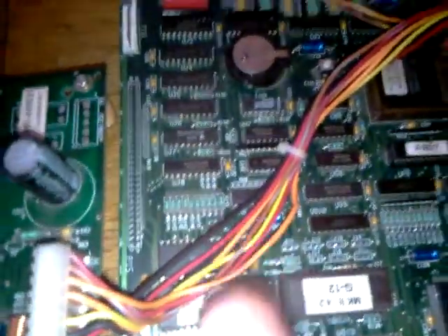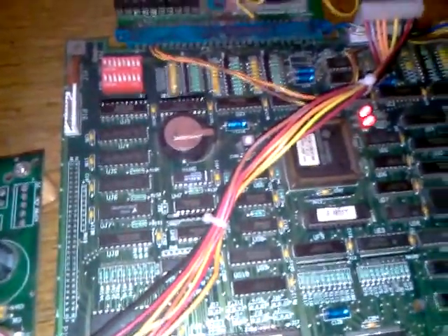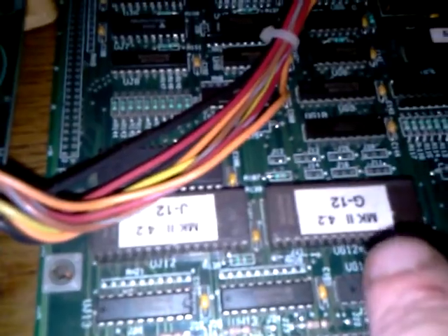There's one more issue with this, and that is this chip here is bad — the backup RAM — which is no problem, it's changed. Also, these ROMs are a hacked version; I don't know if you want that or you want that putting back to normal.